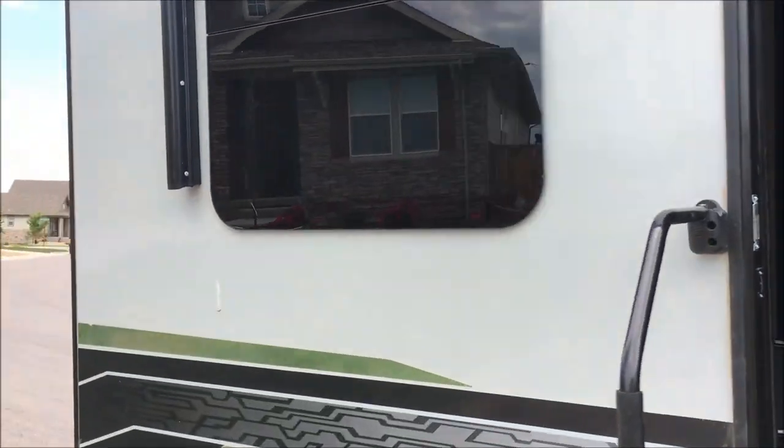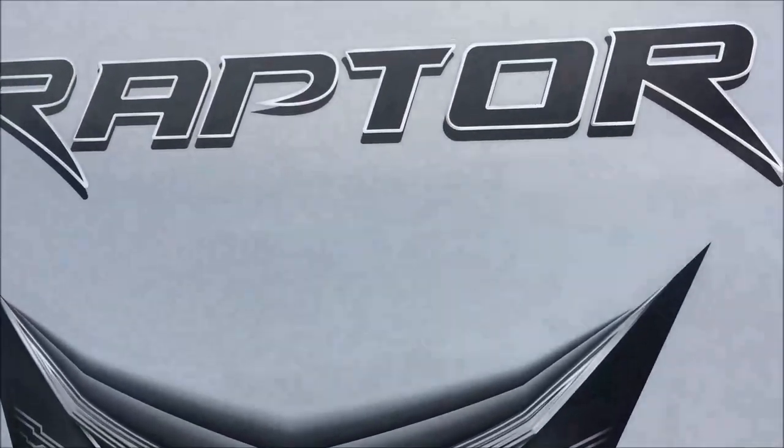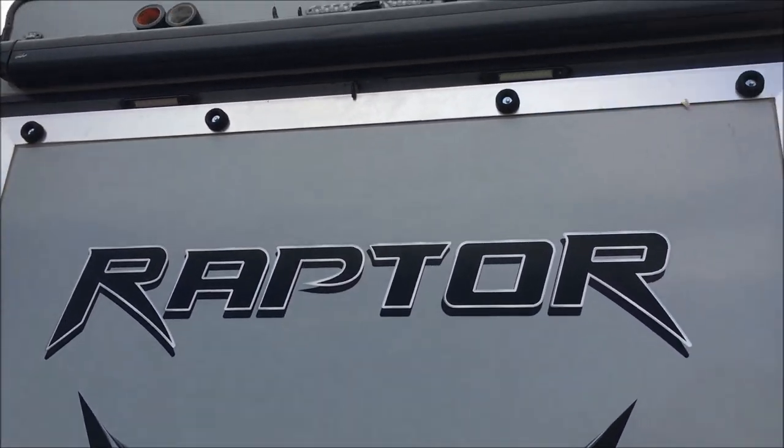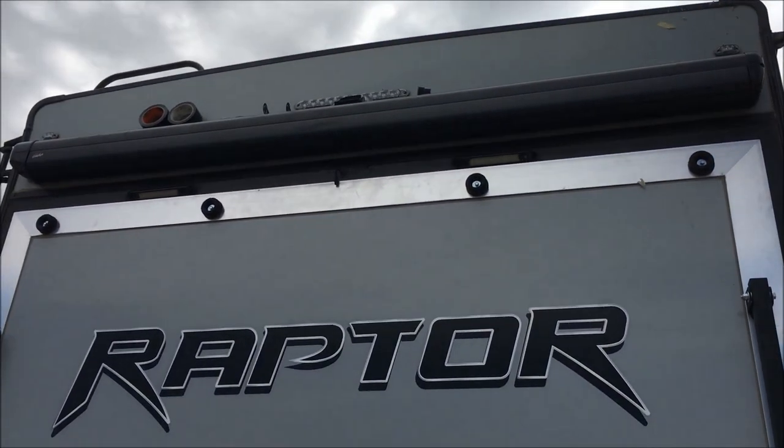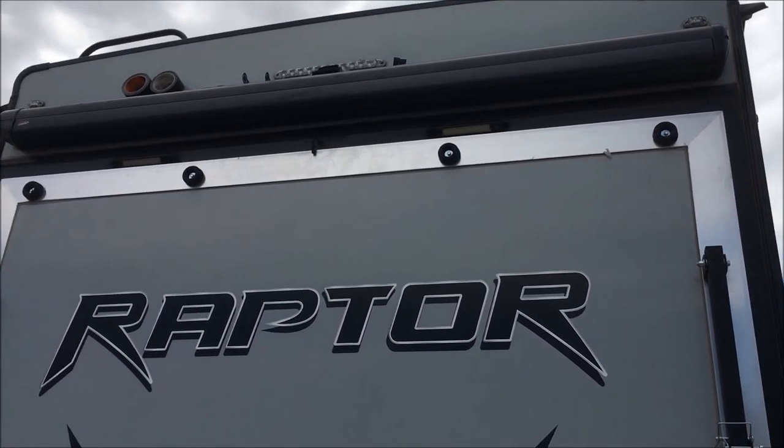This one was equipped with the Furion on the back. I'll show you that here in a second — I've already taken it off. Let me get up there and get a little bit closer view of things and show you what we're doing.